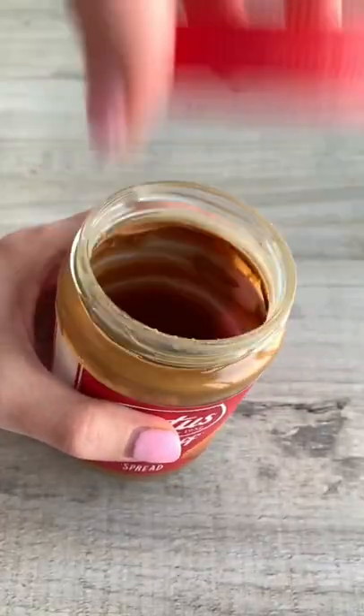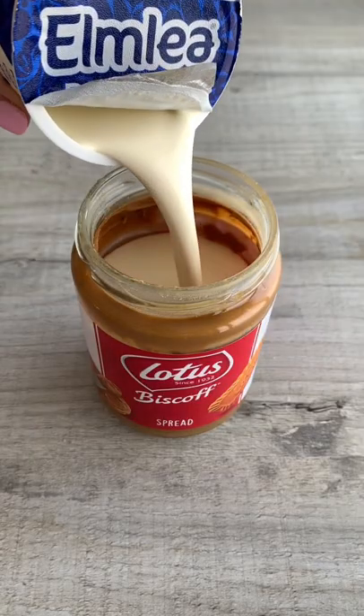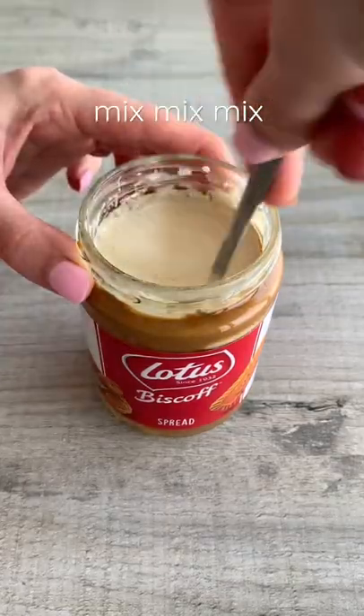Have you guys seen the Nutella ice cream hack where you just add double cream to a jar of Nutella and it turns into ice cream? Well I wanted to try it with Biscoff.